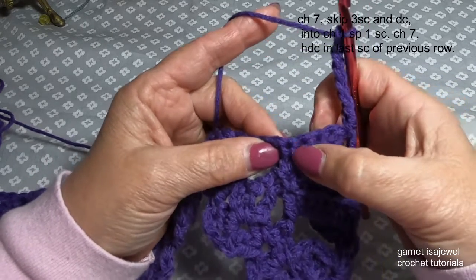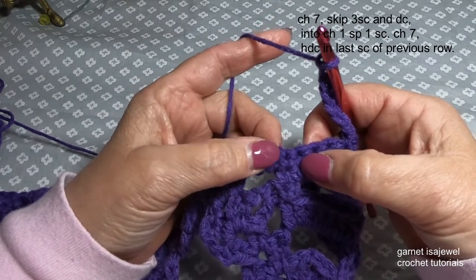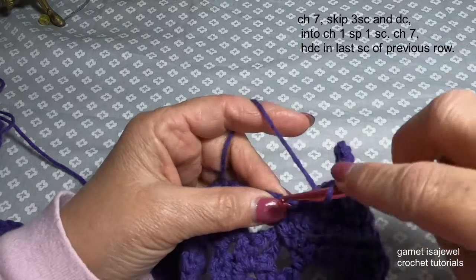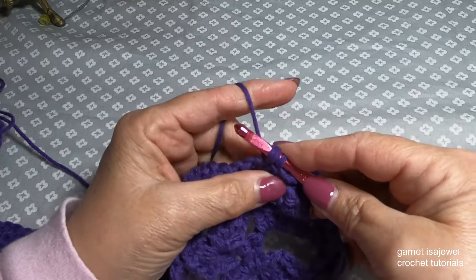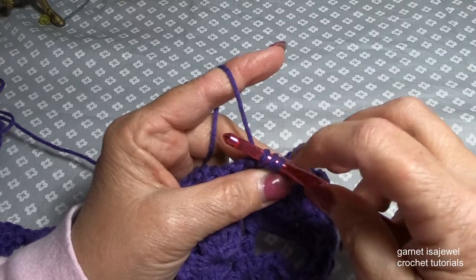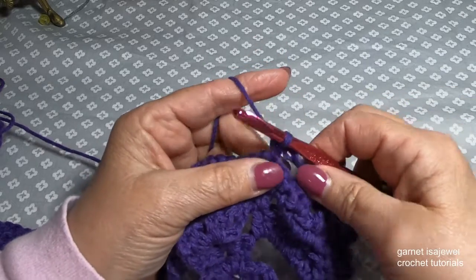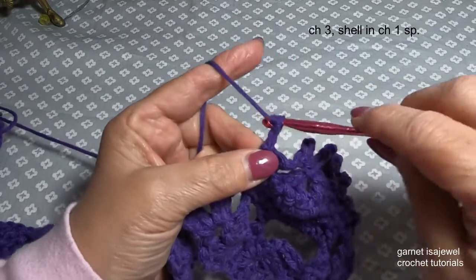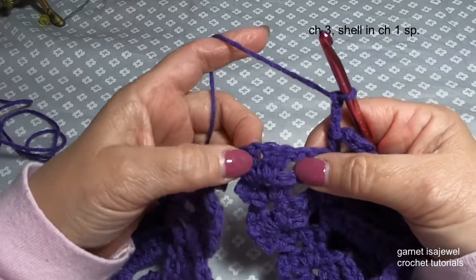We're going to skip all of these stitches we put in, and then in that last one right here on the end just before the chain starts, our half double crochet. Place your finger on that loop, yarn over, bring up a loop, keeping all of our stitches and loops the same size, yarn over and through all three, and then snug it up just a little bit. Now we're going to chain three and then we're going to shell.